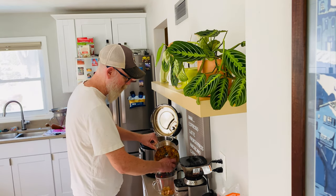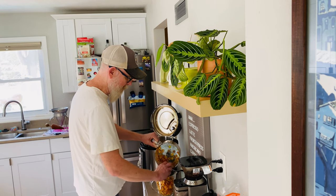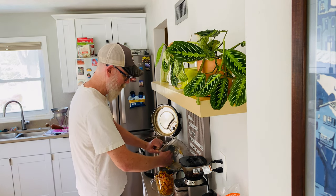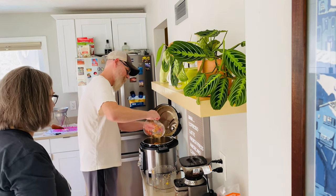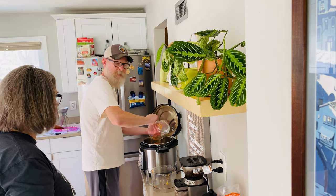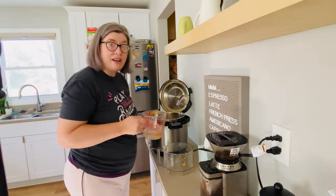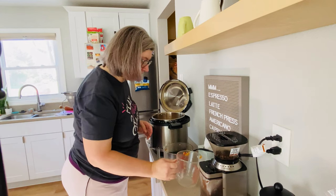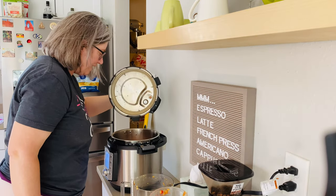We discuss whether to make a double batch — we'll start with one and see how we like it before making more. I've got to get back to my phone and check what the recipe says now. We've got one cup of water going into the Instant Pot. It smells really good already!